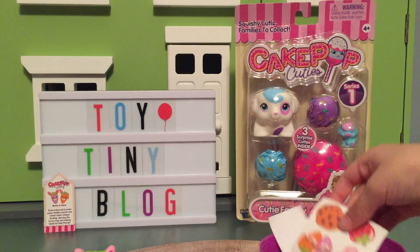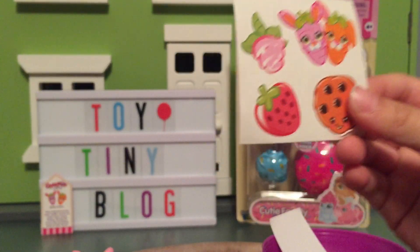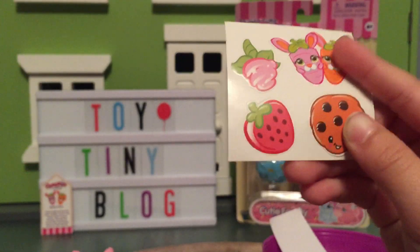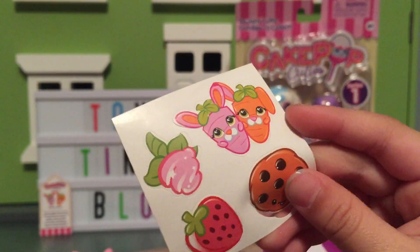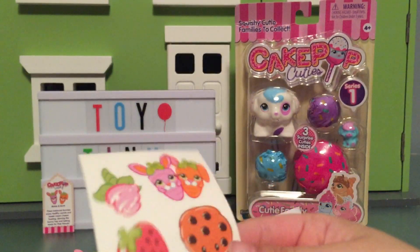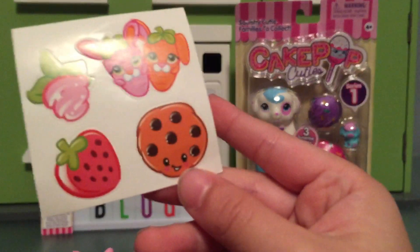Are there more surprises? Yeah! The last thing is some stickers. There's like a rose or something. I don't know what that is. That is cute though — a cookie. That's a strawberry. And then there's the characters that we got — Binky and Bonk. And then there's a strawberry and a chocolate cookie with a little face on the bottom. That's cute.